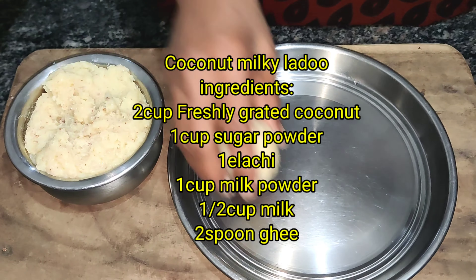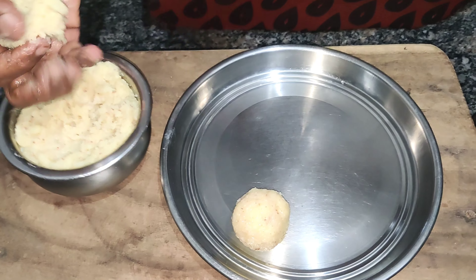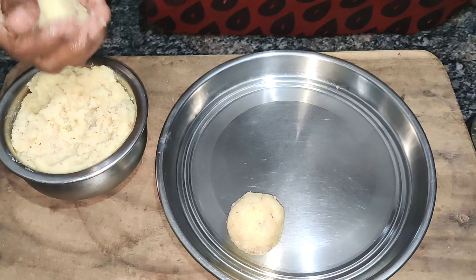This is a very different recipe for coconut barfi. So, let's start with the ingredients.